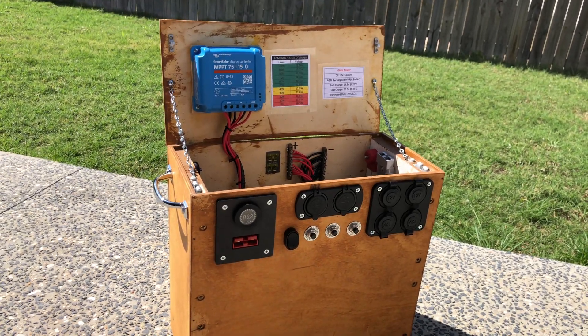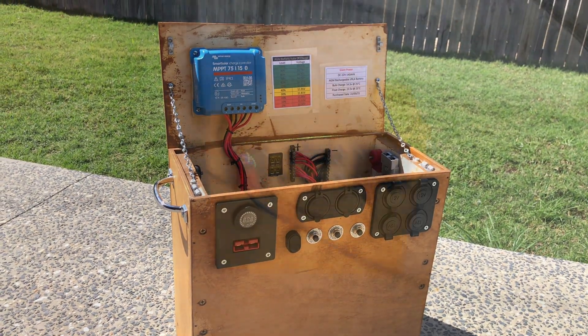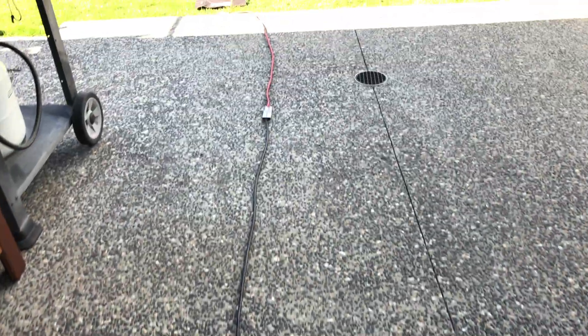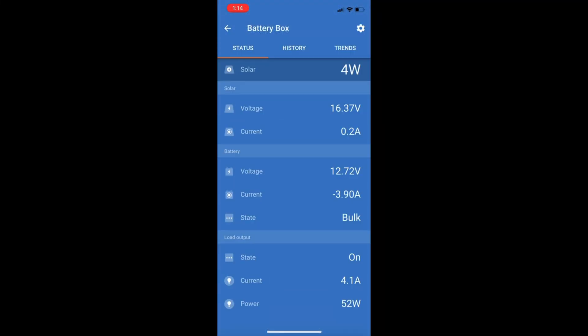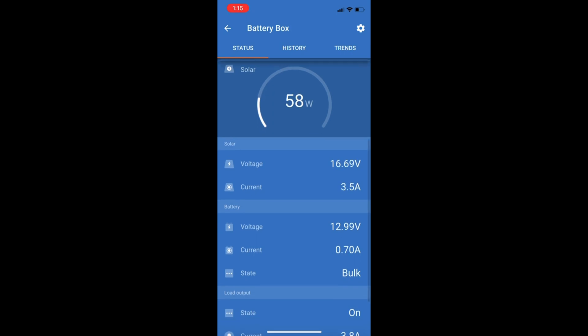There it is — the completed new battery box. As you can see, I've got it set up running my fridge, and plugged into it is my solar panel through this lead out to my backyard. Just a 120-watt panel at the moment, but I've always got the ability to upgrade with this controller. This Victron controller is what they call an MPPT controller — it's much better than the standard PWM controllers that come with most panels and can get more power out of a solar panel. This controller is a 15-amp controller, and for my use case this is plenty.